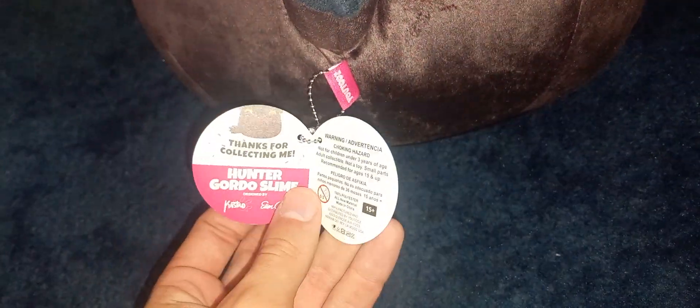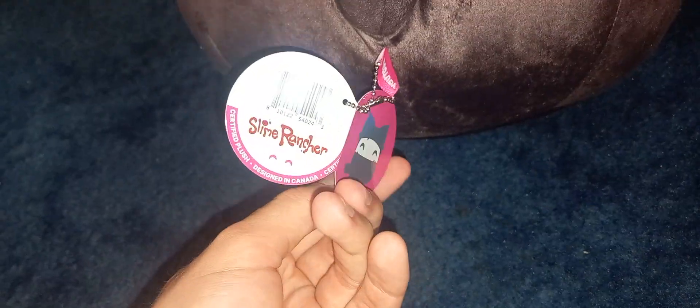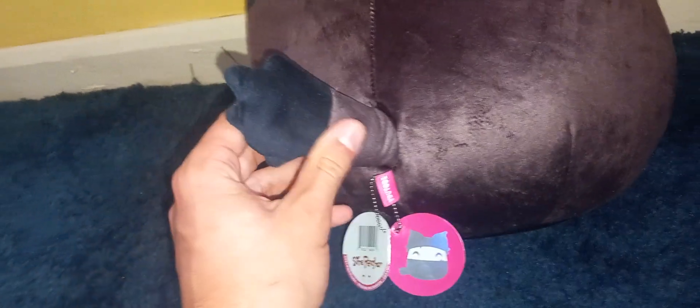It has the official U2's tag here, which says 'thank you for collecting me — the Hunter Gordo slime,' and it even has the U2's tag there as well. It has a tail which is quite solid — it's quite a beefy tail.